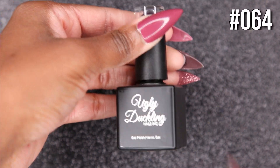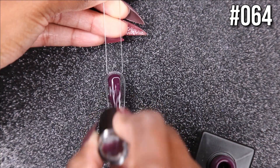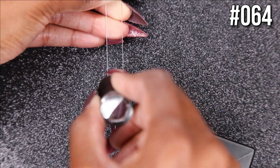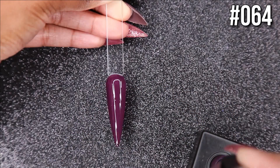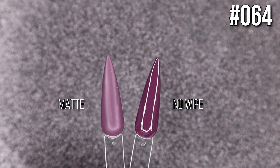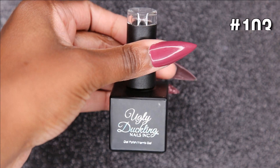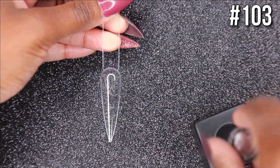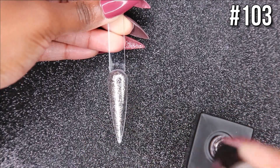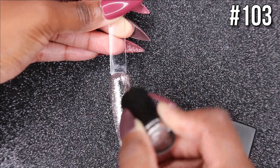Color 64 is a beautiful plum purple color, right up my alley for fall months. It has those purple undertones I don't see in my other gels, so I'm loving that one. Color 103 is a beautiful champagne leaf-style gel — really extremely sparkly and stunning in person.